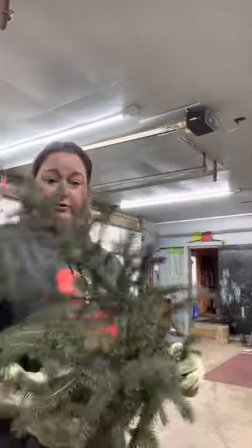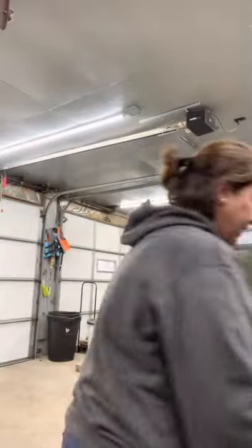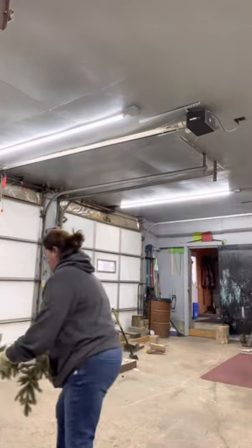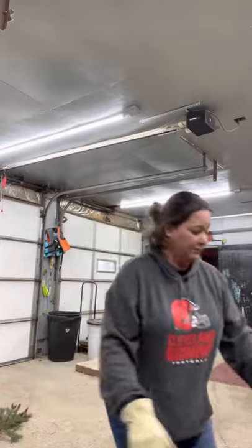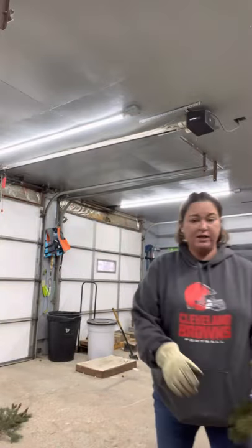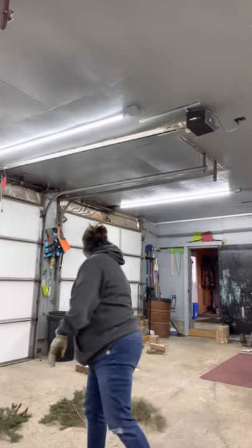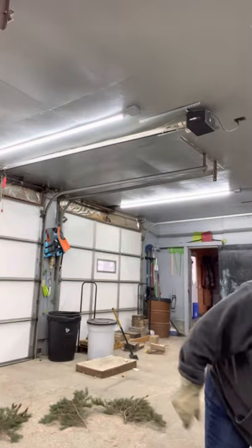I do keep all my live greenery outside after I get it shipped. Then I just take it and bring it in in a wheelbarrow because it's easier, and I just kind of throw it all over the garage floor.